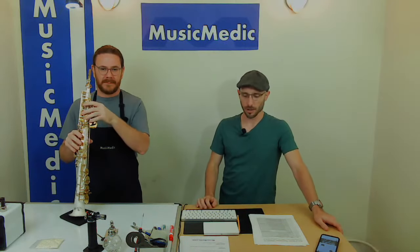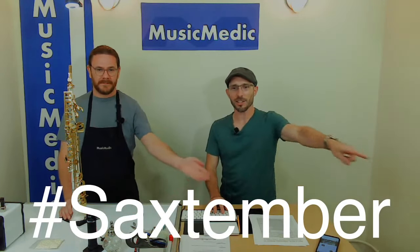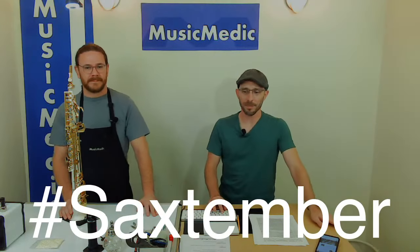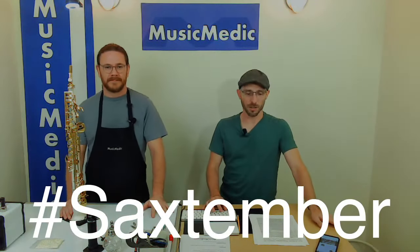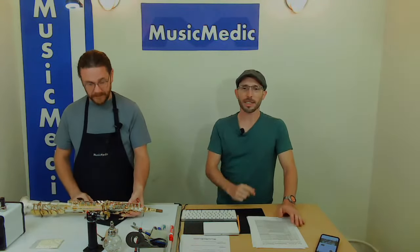He's going to be here and he's going to play that, and you can also win a set of custom key risers if you put Saxtember into the comments below. Put this hashtag into the comments and you'll be entered into the drawing this Friday. Thank you guys for commenting and asking for different types of content — we're really happy to do that and answer all your questions.